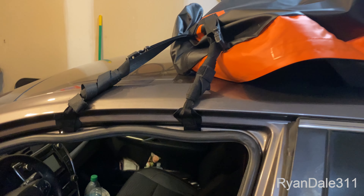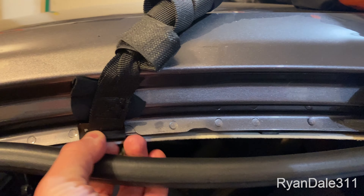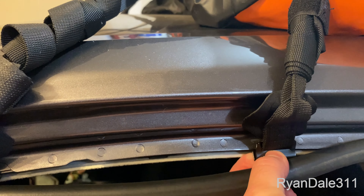You can see here that I have put the hooks inside the weatherstripping, and then just kind of push the weatherstripping back up.